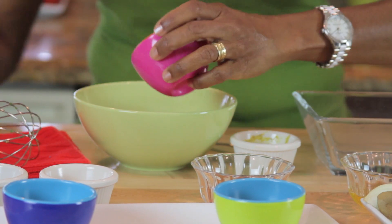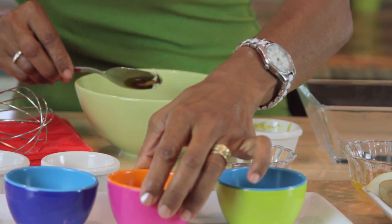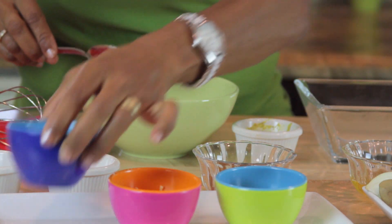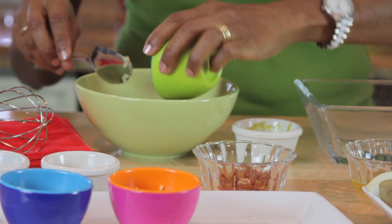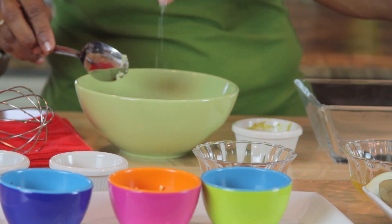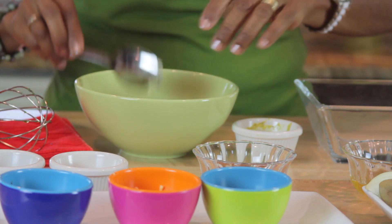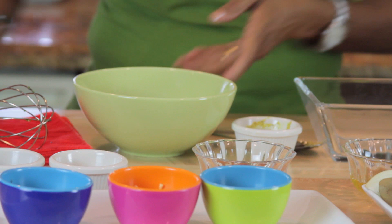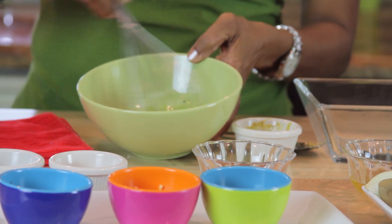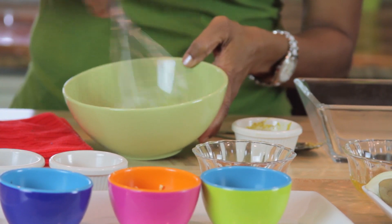Then I'm going to add some garlic — freshly minced garlic — and some herbs: some oregano and some parsley, and a little bit of salt and a little bit of black pepper. And whisk that together. And that's going to be my vinaigrette for my lentil salad.